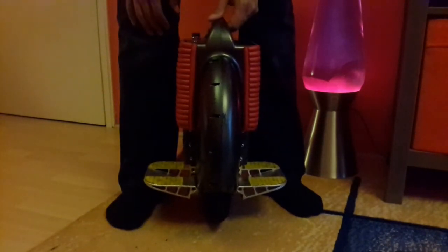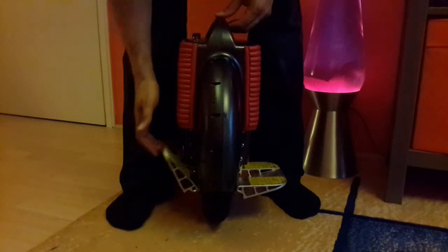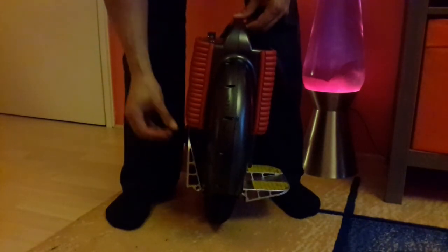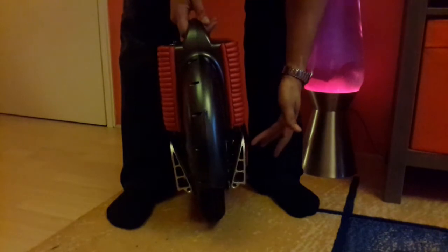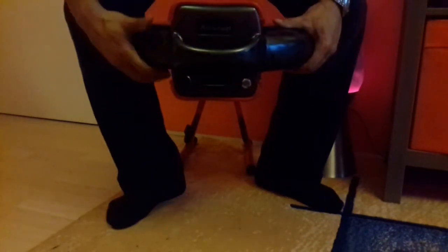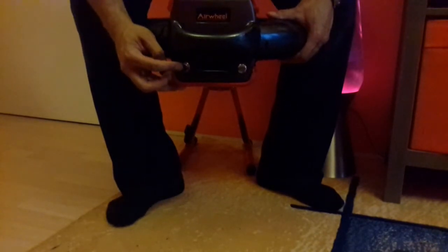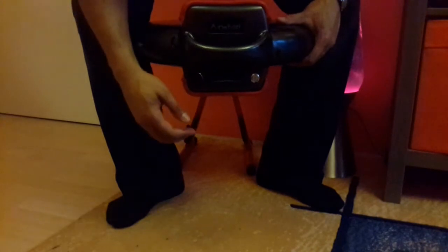The side foot stands come down — that's obviously what you stand on — and it goes up, it's like a magnet that holds that. On the side there you can see it's got a charging port with a little rubber cover to keep the rain off, because it is waterproof — you can ride it in the rain.